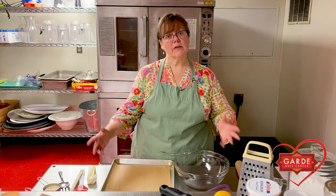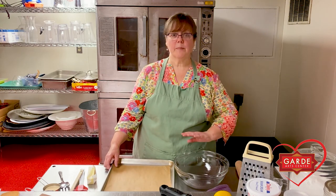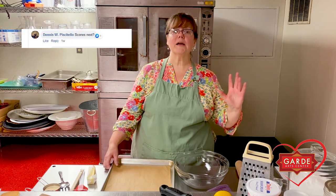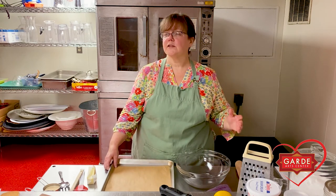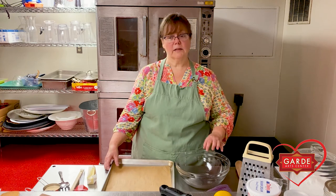I'm going to do another demonstration today. I'm going to show you how to make blueberry scones. This recipe has nothing to do with the GARD, but this was a much-requested recipe. People who watched my first video asked me if I could demonstrate how I make scones. So I said I would come back and show you how to make blueberry scones. Let's begin.